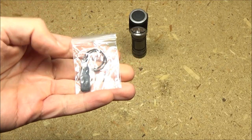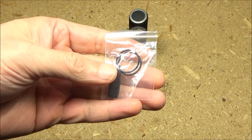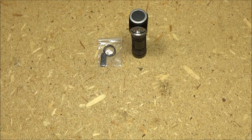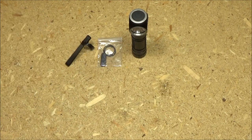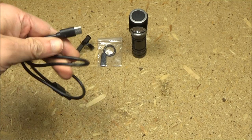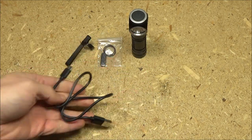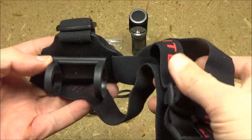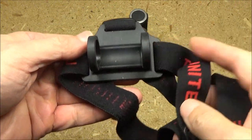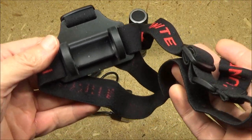The light comes with a number of accessories: a spare port cover, some o-rings, a pocket clip, a recharging cable which is USB to Type-C, and a head strap which is adjustable, and a mounting bracket in case you want to wear it as a headlamp.